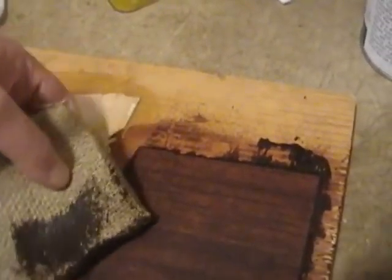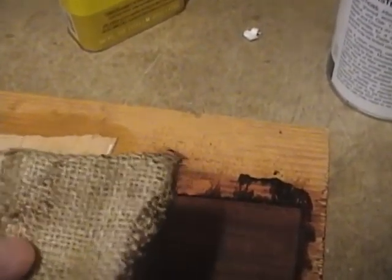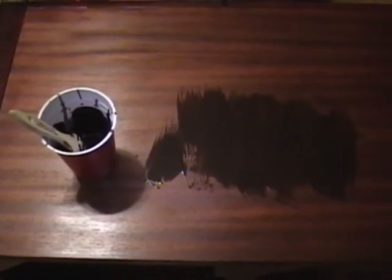I probably put it on a bit too thick but better too thick than too thin. Now I can really see why they use burlap — the large open spaces really pick up the excess grain filler quite well. Here's what I'm left with: there's still a bit of drying to do but it definitely seems to have filled in all the pores and it's quite smooth. I'll let it dry a bit more and then use the cheesecloth if needed to get any remaining residue.